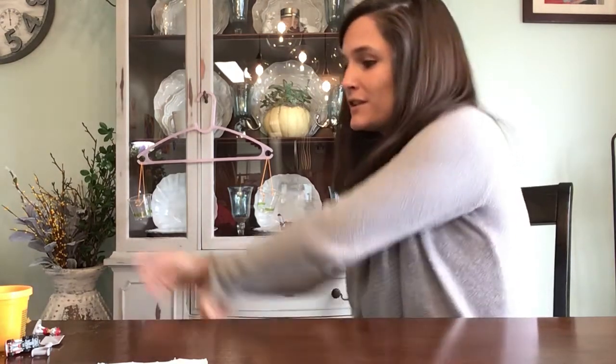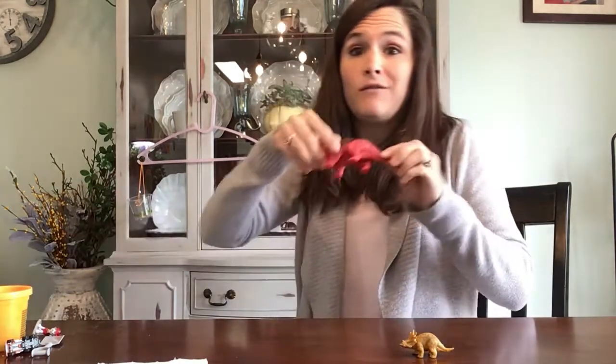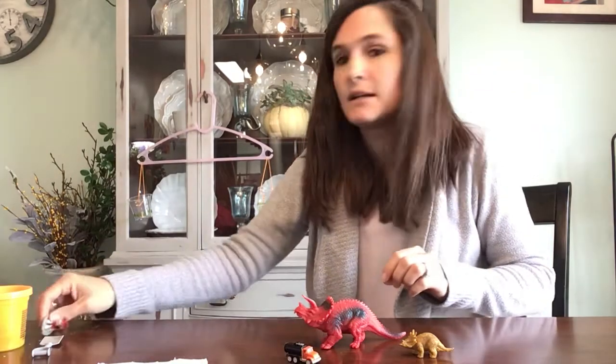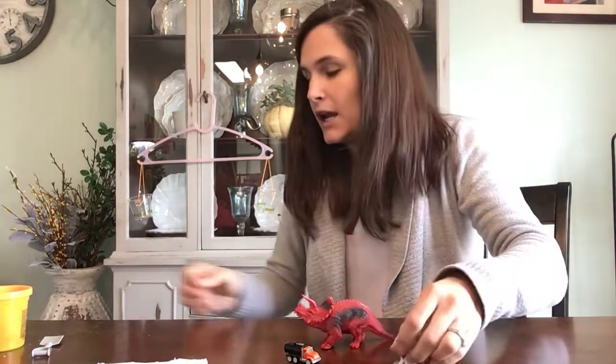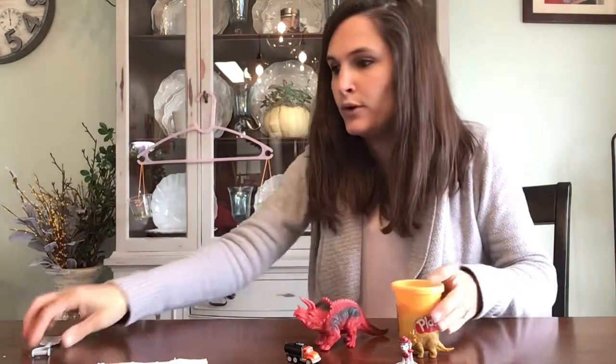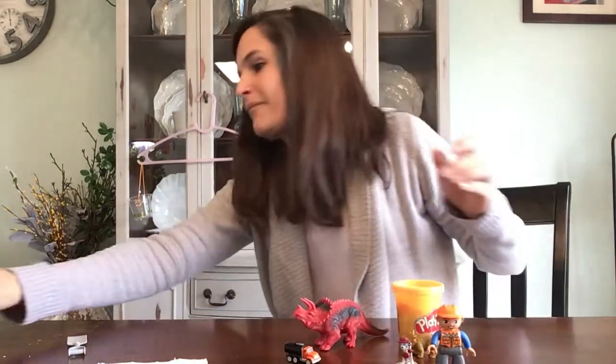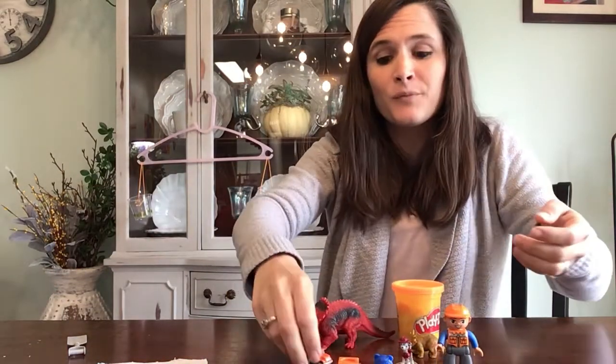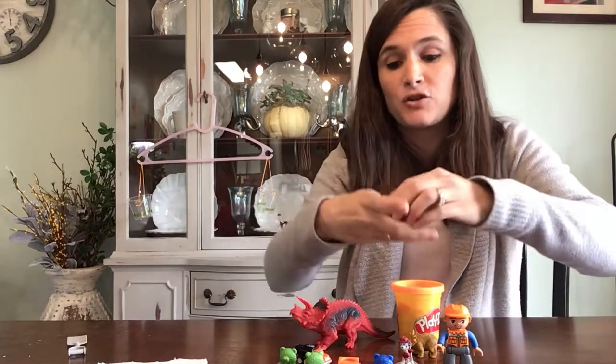The next thing to do is just gather some stuff from around your house. I have little dinosaur figurines — small ones and big ones. I found a little truck, a little Marshall figurine, some Play-Doh, some Lego pieces, and I also have counting bears and linking cubes. If you have those at home, they're a great tool to use when measuring, but if you don't, it's okay too — any of these things will work.